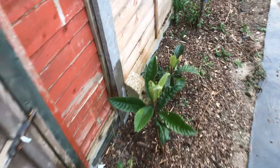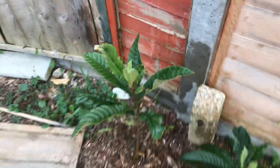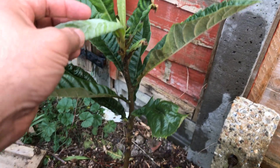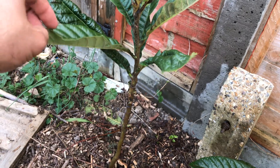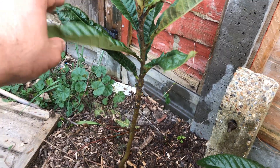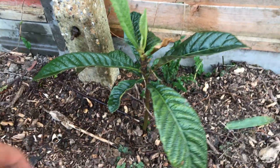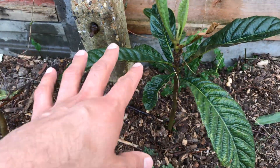Let me show you some of the seedlings - loquat seedlings. These have been treated with the garlic spray as well, because something's eating them. I'm not sure what it is. This is the first time they've been in the ground - I think they're about two years old. There's virtually no sun that comes down this side, so I'm still experimenting to see how these guys get on.